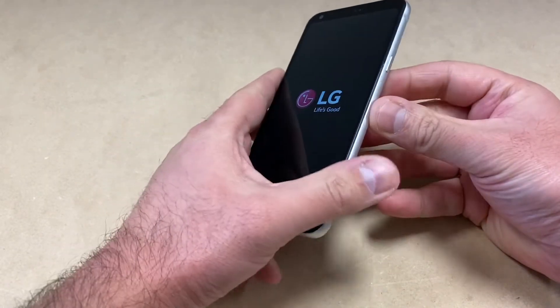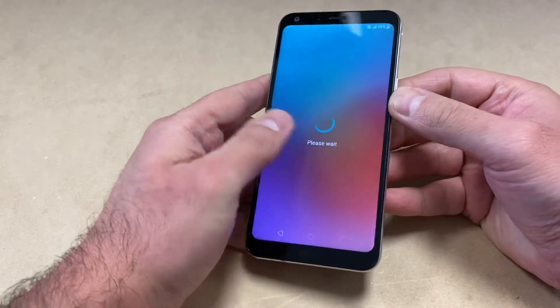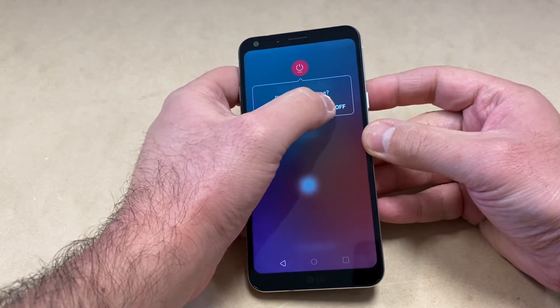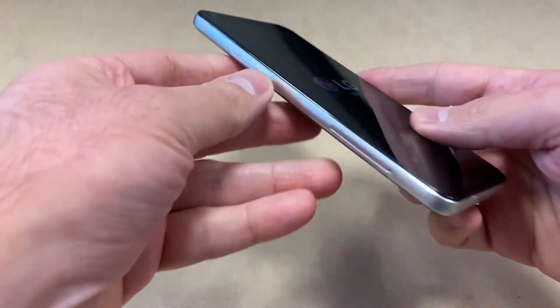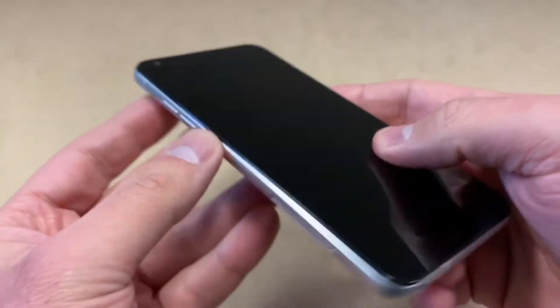The first thing we want to do is power off the device by pressing and holding the power button, then press the power off option. The two keys we need to reset this device are the volume down key and the power key.